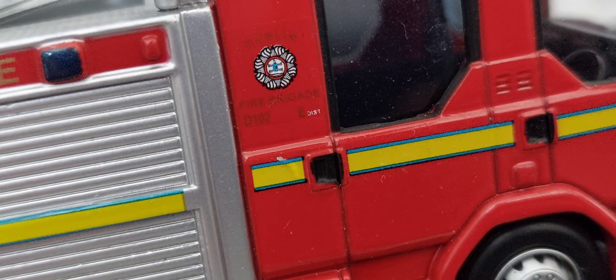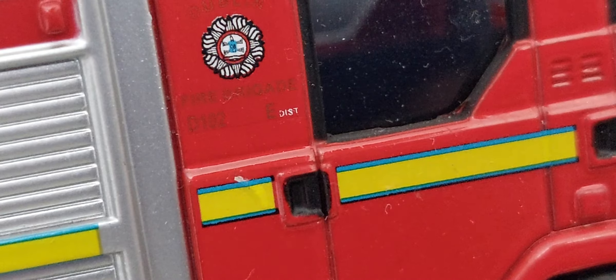It's got district D102 — a beautiful model. It's a light right-hand drive pump ladder.